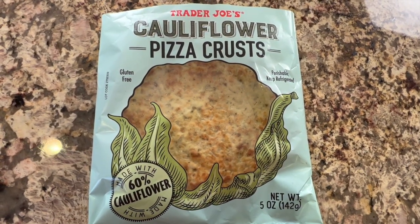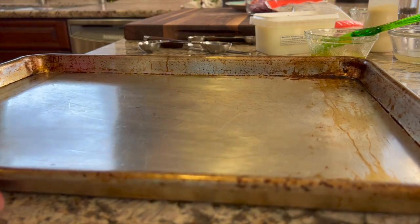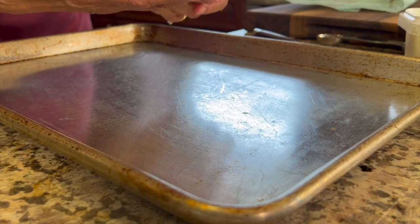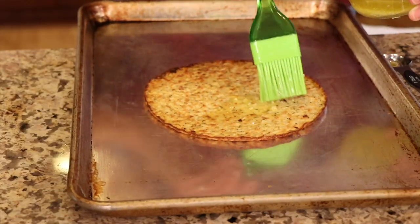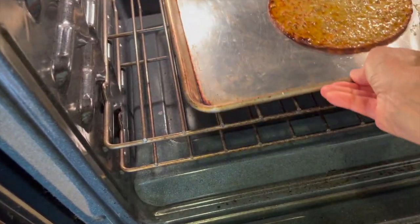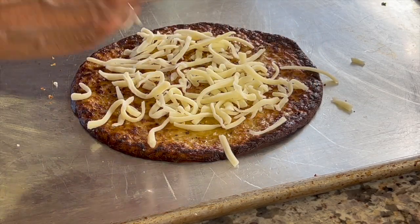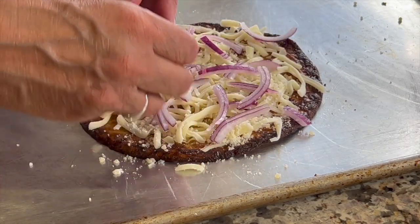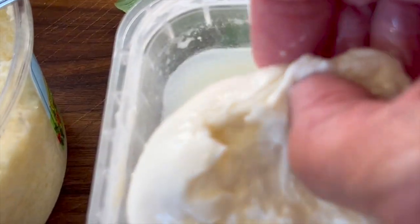Now it's time for our cauliflower crust pizza. Sometimes cauliflower pizza crusts are a little bit soggy, so we're going to crisp it up. Grease the pan with a light coat of olive oil, place the crust on the pan, and coat it lightly with the olive oil and butter garlic sauce — this helps the crust get crispy and hold together. Put it in the oven at 425 degrees Fahrenheit for about five minutes. When it's done, top it the same as the other pizza: mozzarella, parmesan, red onions, juicy tomatoes, more mozzarella, and dollops of burrata, finishing with more parmesan before putting it back in the oven.